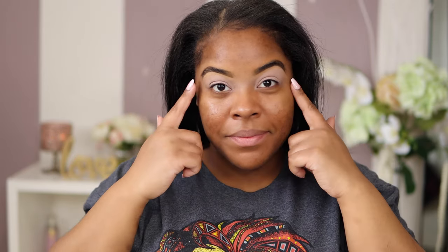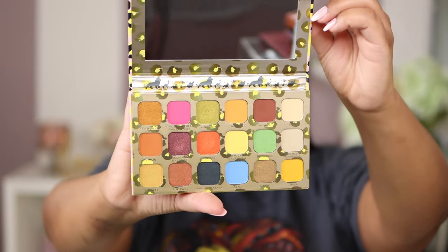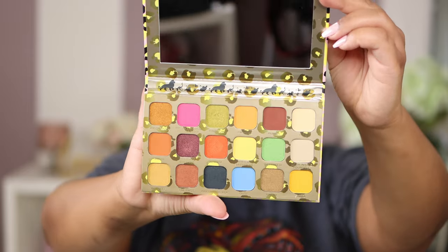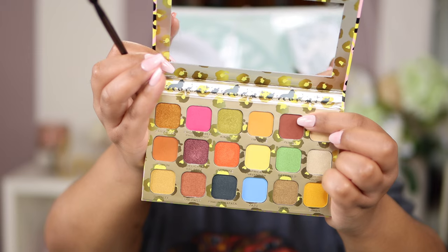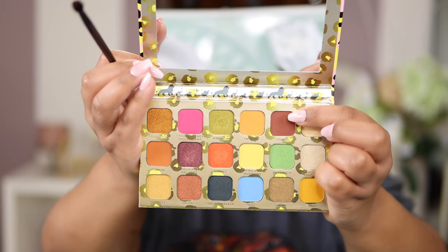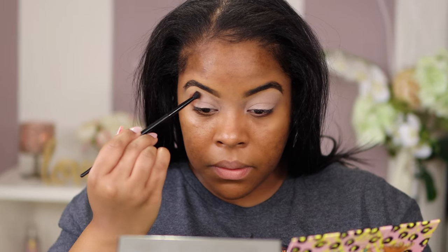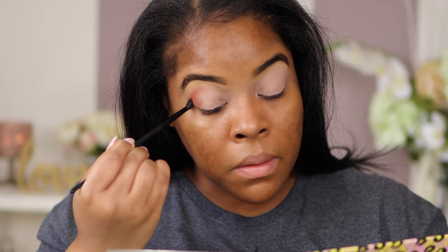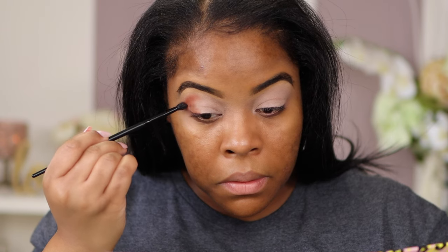For the sake of time, I already did my eyebrows and I set my lids with Paint Pots by MAC Painterly. We're going to go right into this beautiful palette — they have gorgeous colors. The first color we're going to dip into today using my Morphe brush is Pumbaa. This is like a dark brown color. I am going to tap this into my outer corner and then buff those edges out for a seamless look.